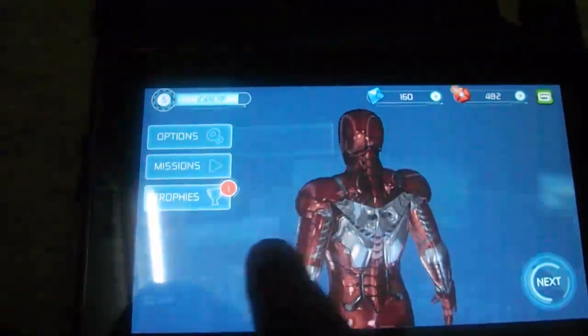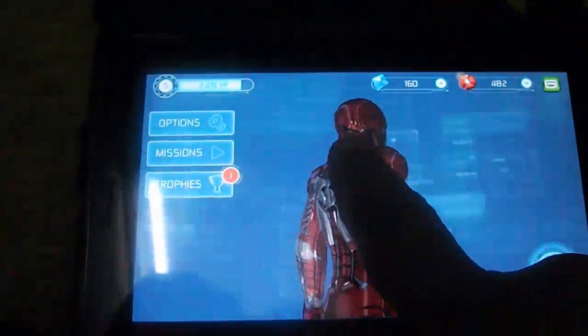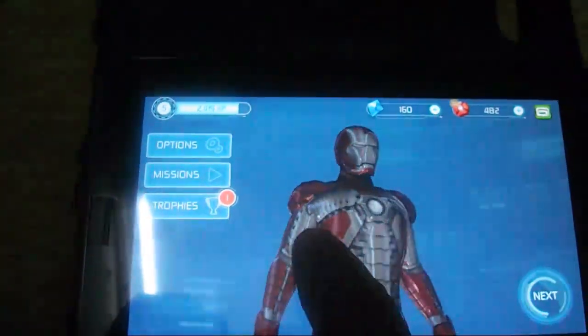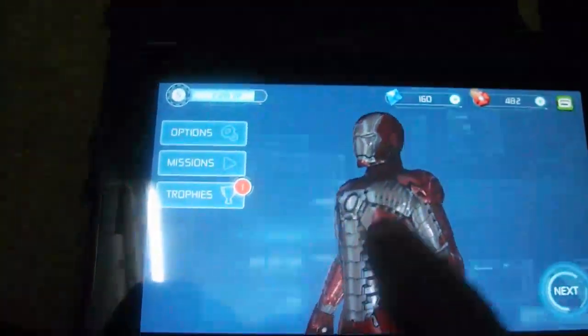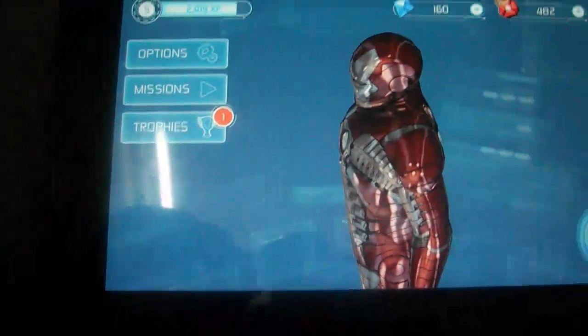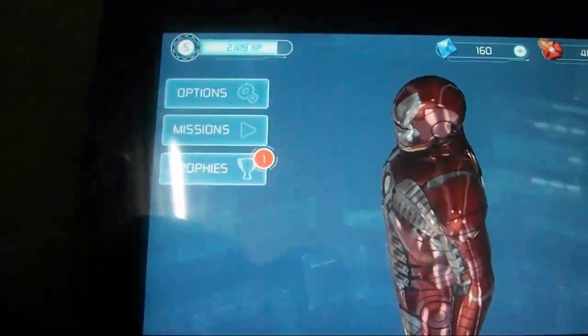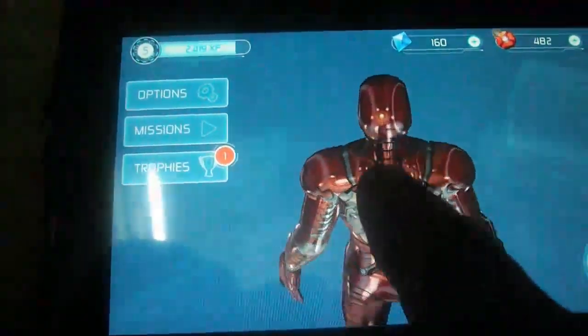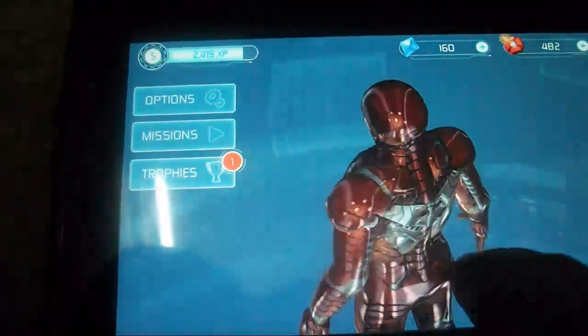You can check out the Iron Man suit, choose to go to options, view missions, and see trophies. I have already played it so I've already won one trophy. The graphics are really good with very good picture quality.